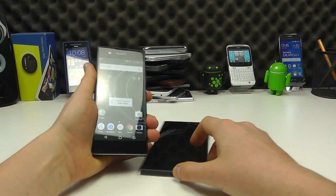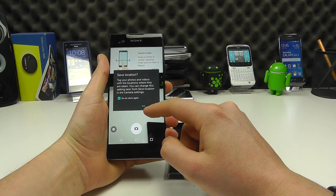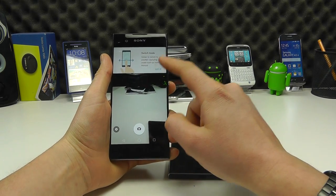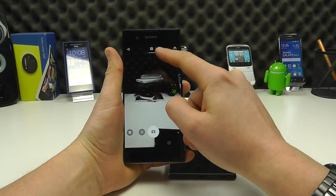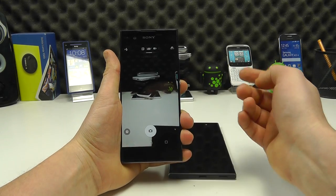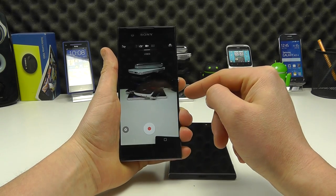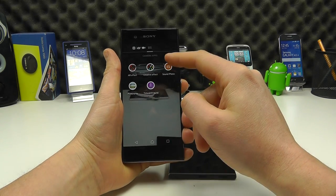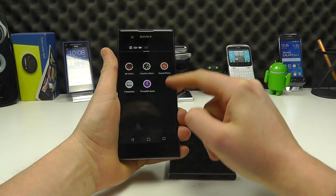Both devices have cameras, as is standard Sony fare. You get different modes: a manual mode where you can control a lot of the settings, a superior auto mode which is essentially point-and-shoot where the camera does all the work, video recording, and then different camera applications to get more from the camera and have a bit more fun.